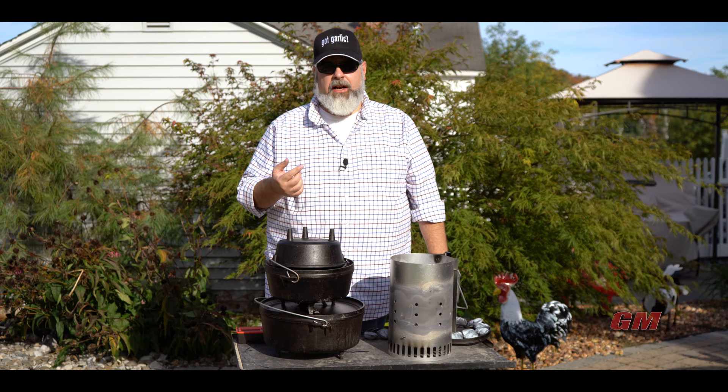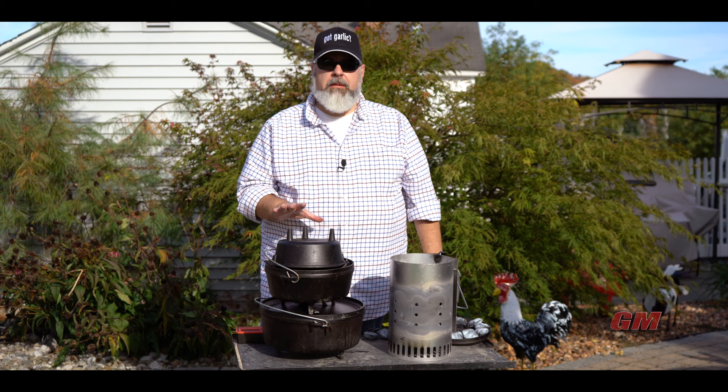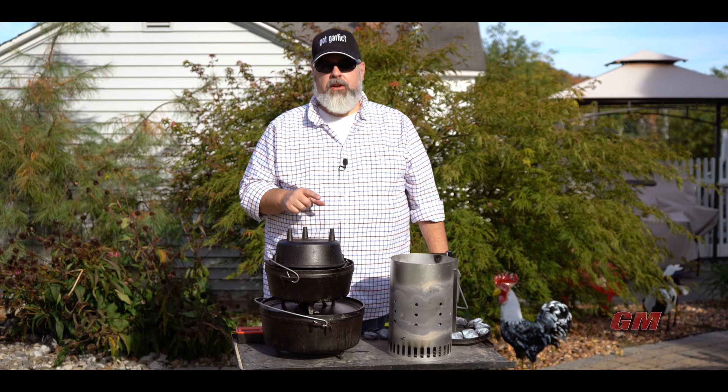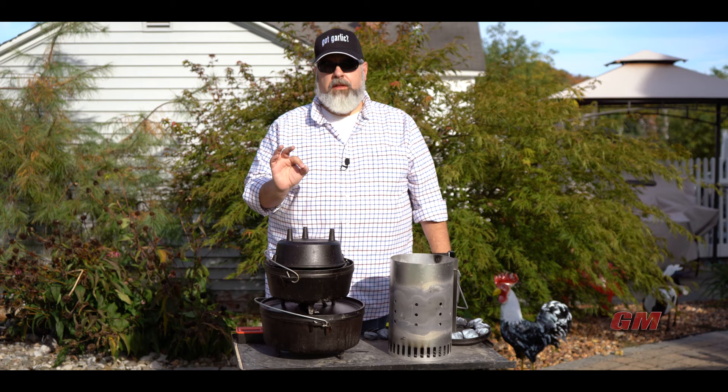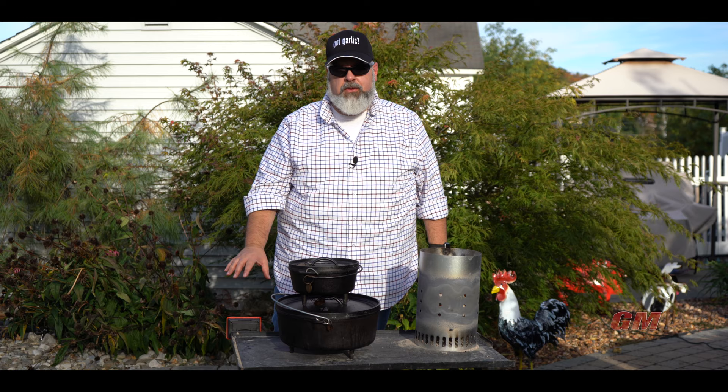I have some potatoes that I've kind of surgically altered so I could fit the probe of my Fireboard thermometers in there. I'm going to fire up two Dutch ovens — the eight and the 12. I'm going to use the ring method and let them cook for about a half hour. We're going to look at the graph and see how well it maintains at 325 once it gets going, with the potatoes and the thermometer held about an inch off the bottom. Coals are nice and hot — let's get started. I've got the eight-inch and the 12-inch, and my potatoes with the probes jerry-rigged through.